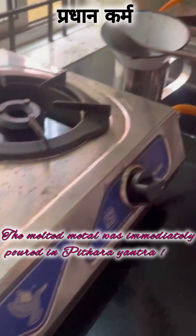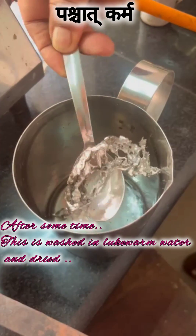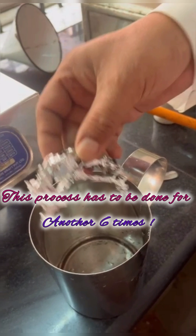Once this dhatu liquefies, it is poured into a peetara yantra. This is left for some time to cool down and collected. This procedure has to be repeated for seven times in total.